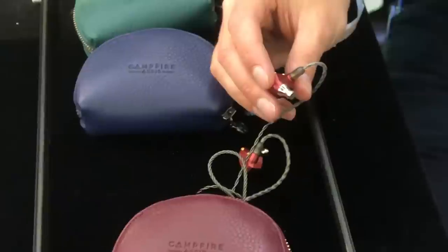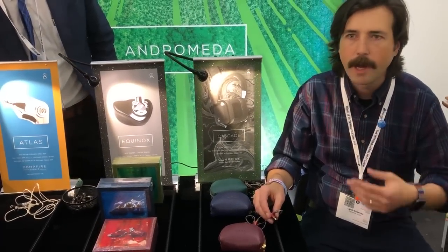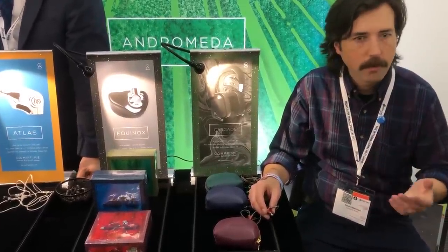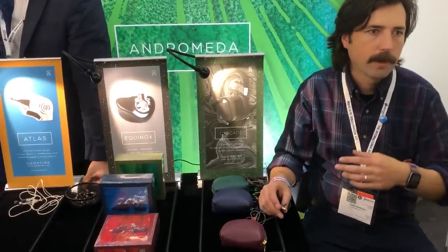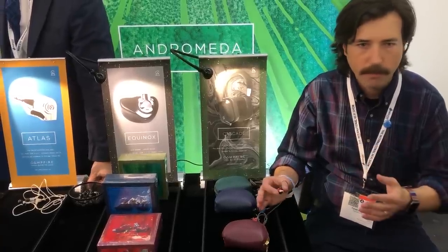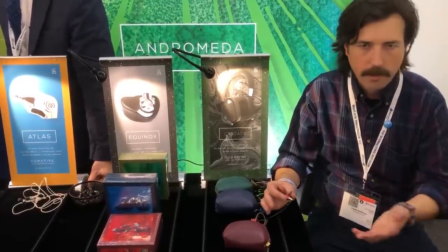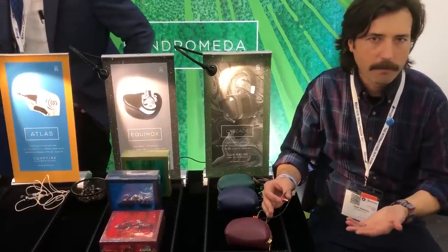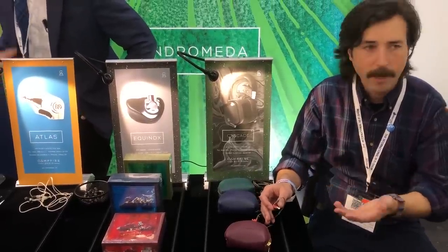Why did your team release the IO? What we're always trying to do is make sure that we have an earphone for everyone. Not everyone is going to buy a thousand or fifteen hundred dollar earphone as their first earphone, so we need a solution for that. We design earphones to appeal to a wider audience. We felt we could be clever about some of the ways we approach the problem and get it to a price point without sacrificing the quality of the build, accessories, or the overall experience. This is a full-blown Campfire Audio earphone — it's not diminished in any way because it's at a more approachable price point.